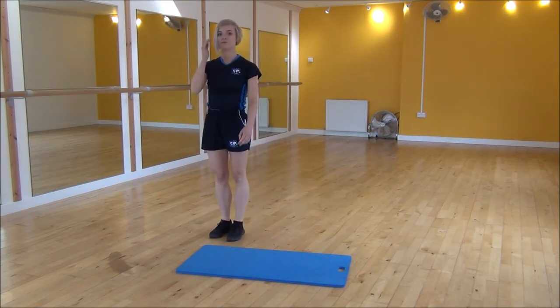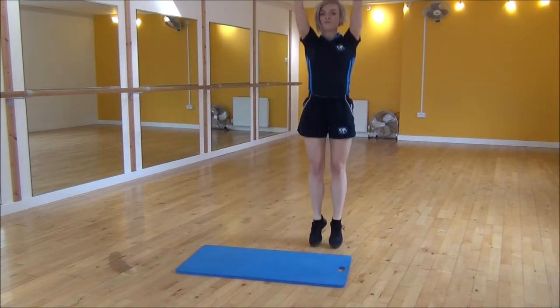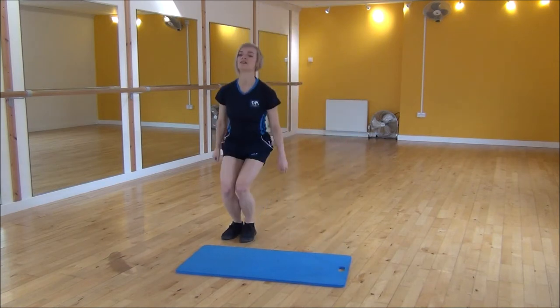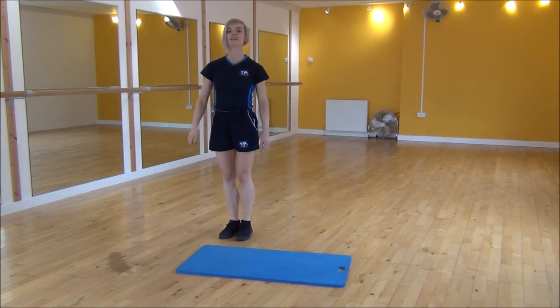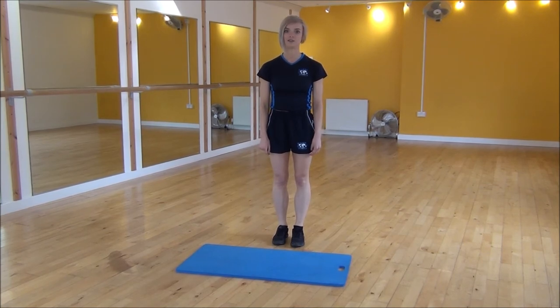And if that's a little bit intense, you can do a modified version. Slight bend on the knees, jump to the side, throw your arms up. So it's a lot less intense than the other one. And that's a ski jump with a straight jump.